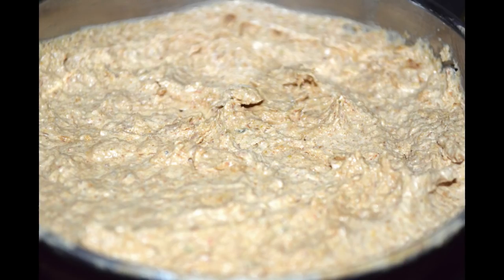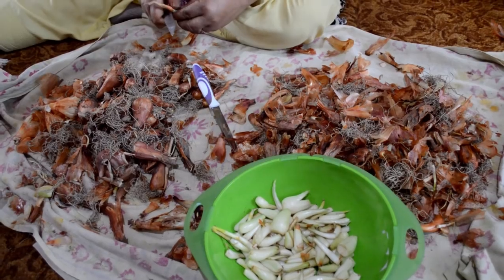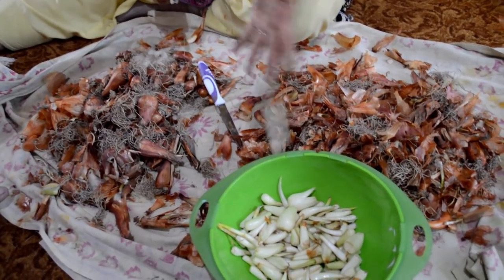Today we will show you that the famous Kashmiri vaza shallots — also called prawns locally — you can fry at home. If you fry them at home, you can use them for a long time. They won't get spoiled. Shallots are also called shallots in English, and it's a type of shallot. You can get them from the bazaar and prepare them at home. I am showing you how to make it for 2 kg of shallots.